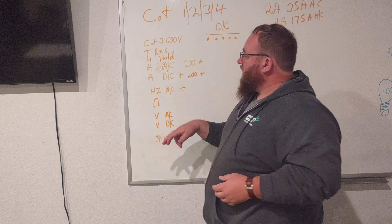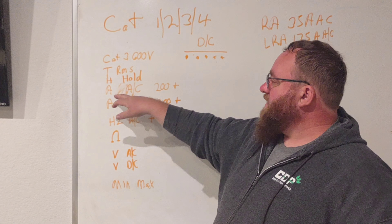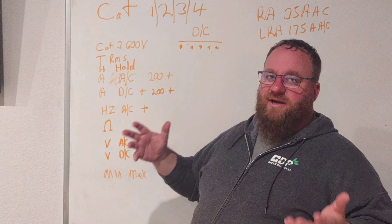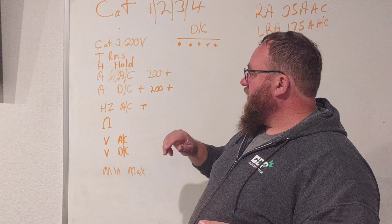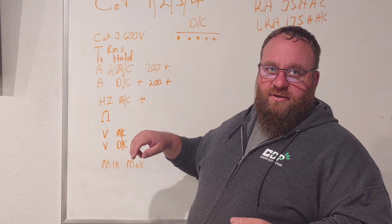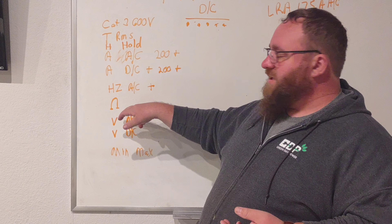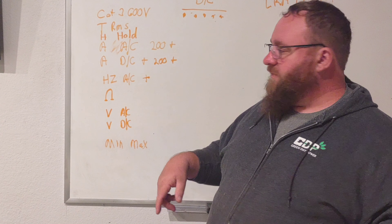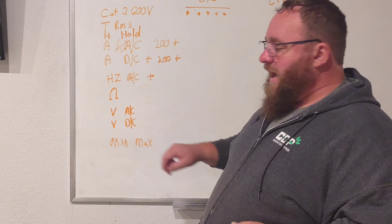We want to have a hold feature. Next is AC amperage with a minimum of 200 amps. DC amperage is a plus but not a requirement — I'd like to see a 400-amp rating. Hertz is an important one — we need to be able to see whether you're running 60 Hz or something unusual. Then there's resistance, indicated by the horseshoe symbol, and AC and DC voltage are mandatory. Min/Max is very important if you're working with batteries, generators, and similar items.